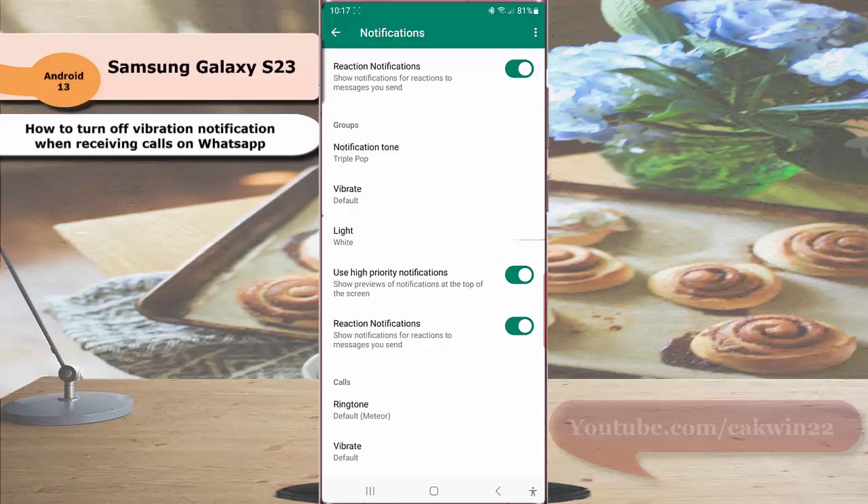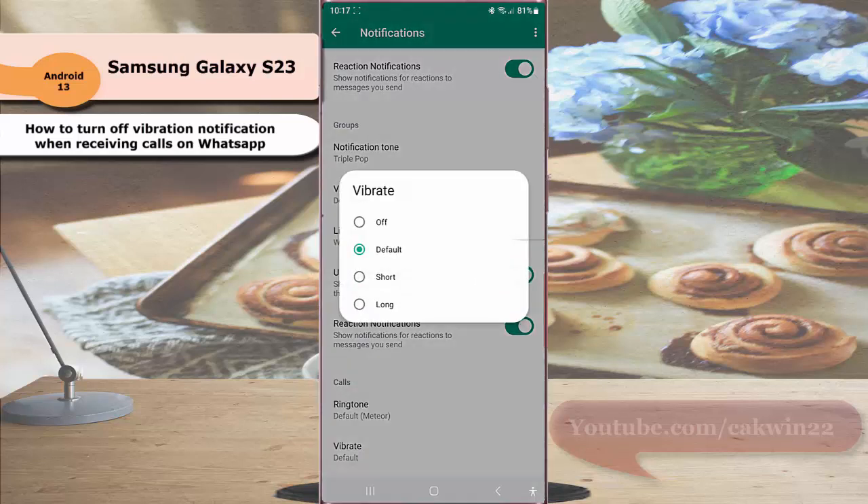Under the Call section, tap Vibrate and then select Off.